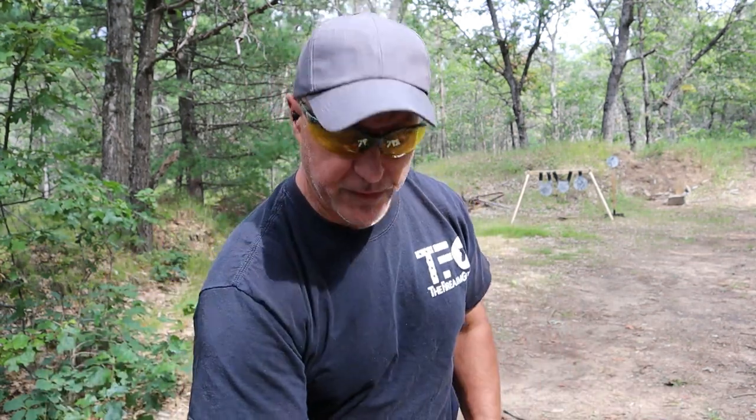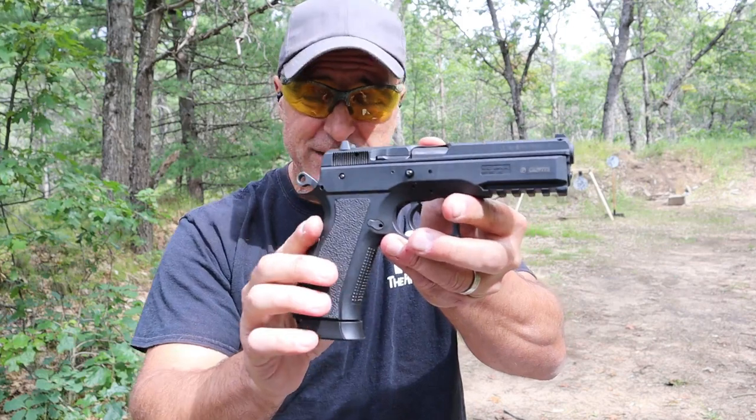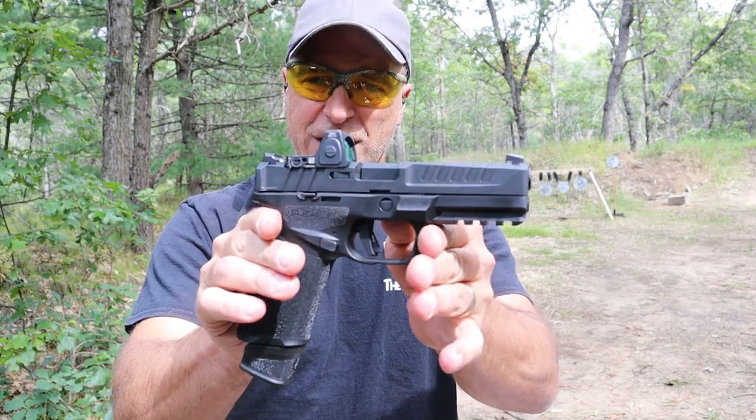Hey there friends, thanks for checking in. Today we're going to do a range comparison with the CZ-75 SP-01 Phantom full-size double-action single-action handgun versus the new Springfield Armory Echelon.